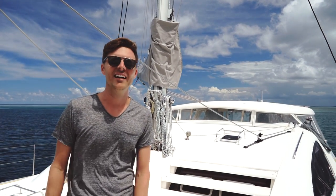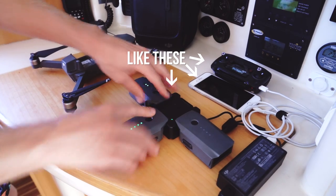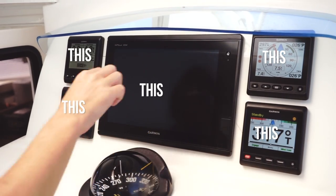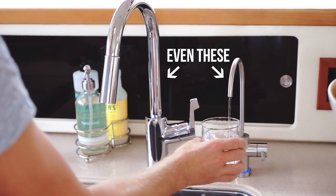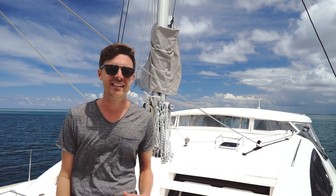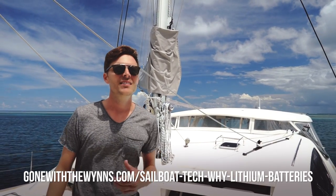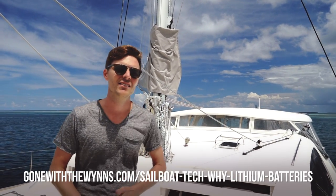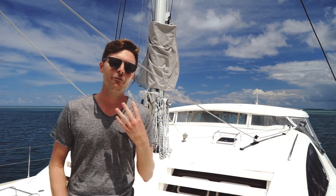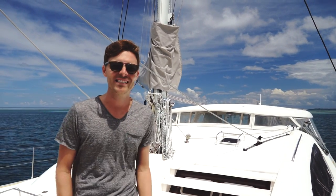There's a lot of devices aboard Curiosity that are trying to suck the life out of our batteries. I don't want to go into detail about our battery bank because I did that in our lithium battery post, which I'll link to here. Today I want to talk about charging, because on Curiosity we have four different ways to charge our batteries. I've also got a couple dream ways that I want to talk about.